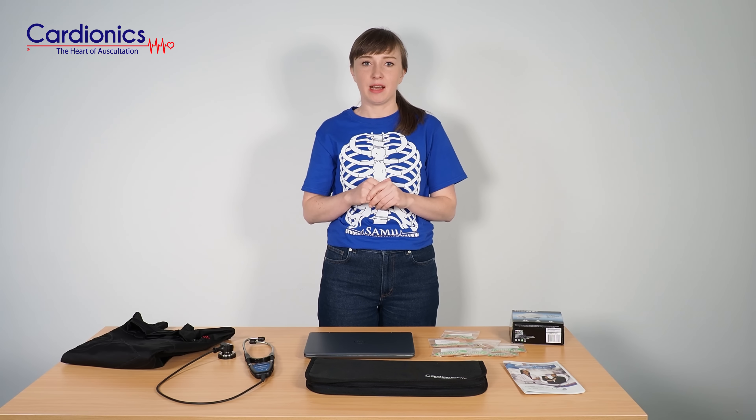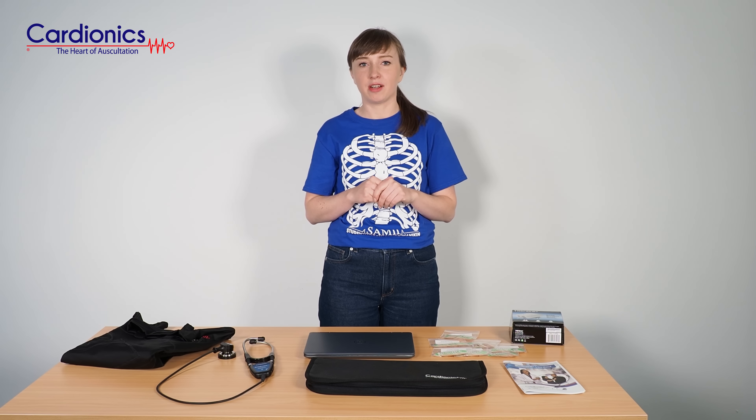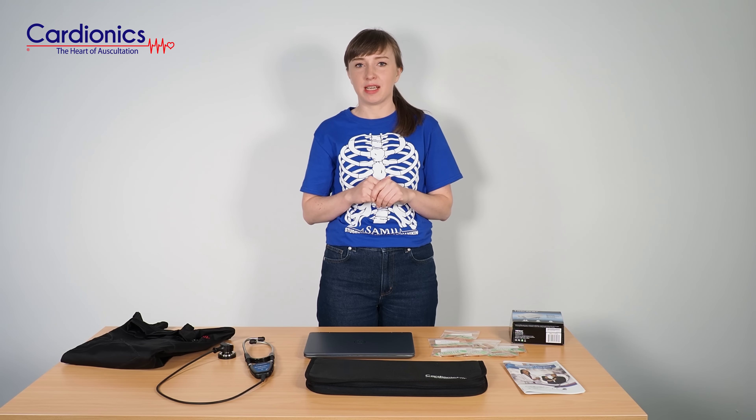If you're interested in finding out more about Sim Shirt or any other auscultation training solutions by Cardionics, please visit our website or contact your local sales representative.